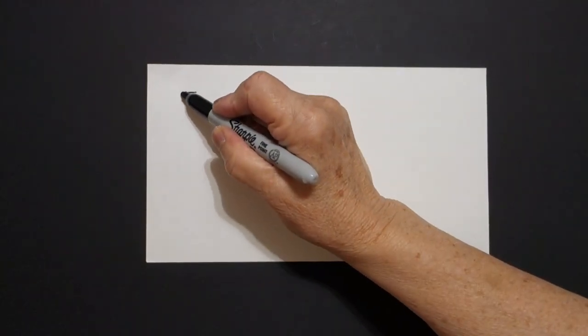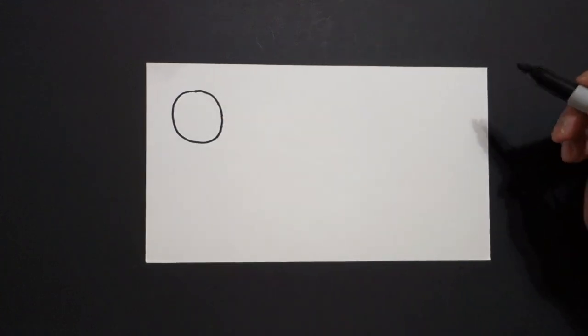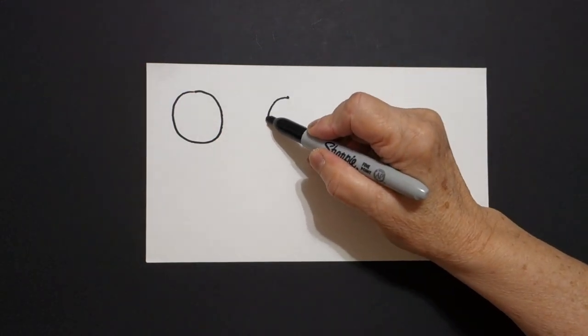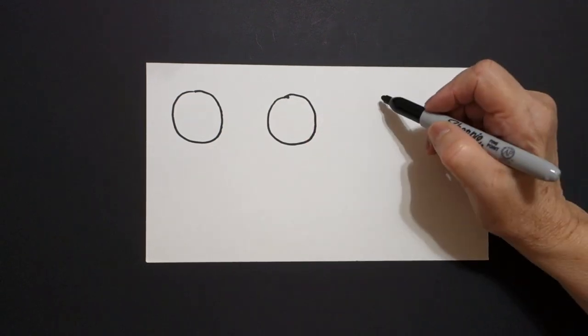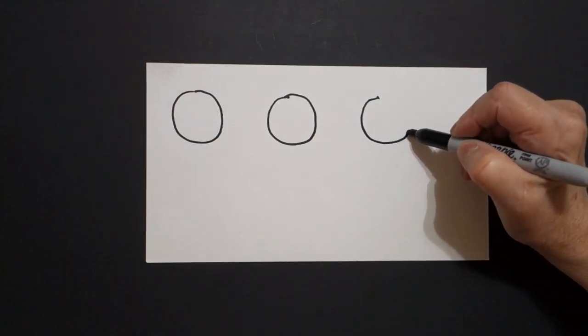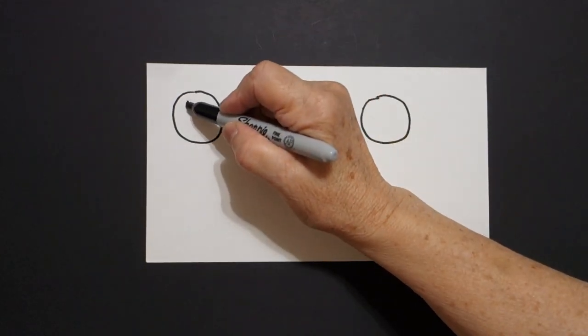Today's project is how to draw some smiley faces and learn our colors. I come over here on the left, up at the top, I put a dot, and from that dot I draw a curve line down, up, over, connect. Right next to it, put a dot, curve line down, up, over, connect. One more, put a dot, curve line down, up, over, connect.